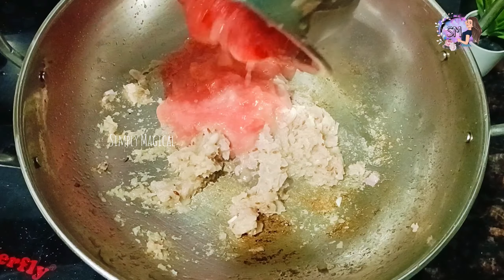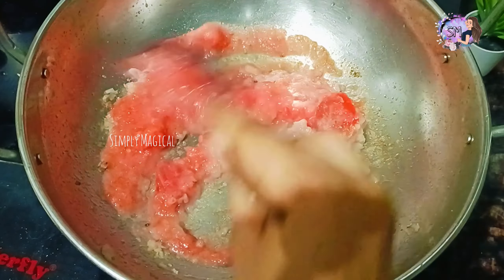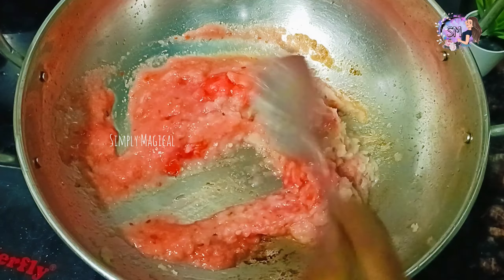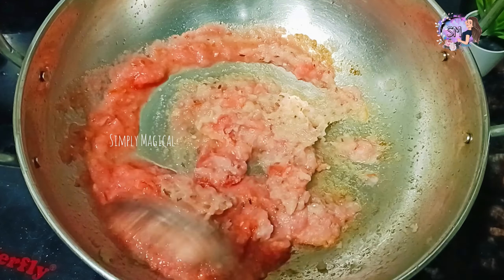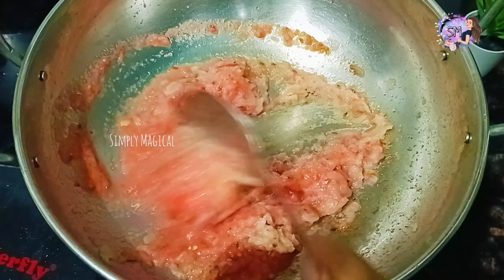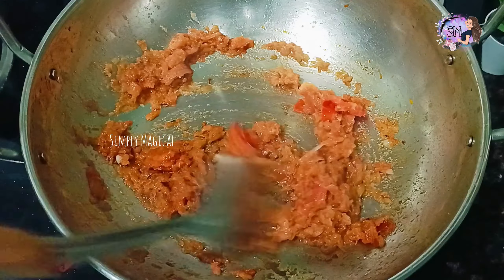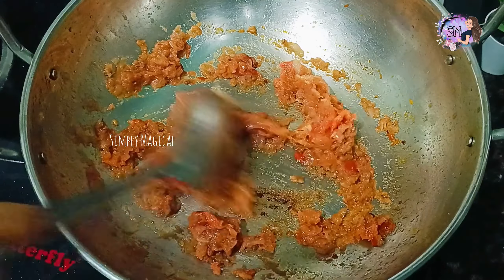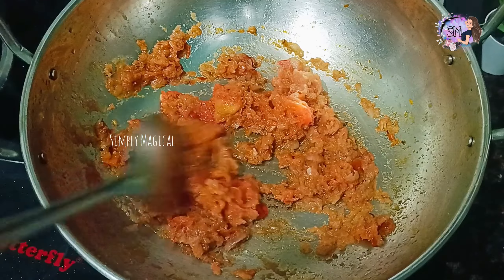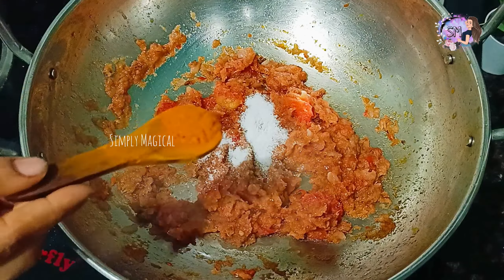Make one tablespoon of ginger garlic paste. Add the tomato in a puree and add it on a medium flame. Add the masala batta and mix it with the mushroom. Add oil to release the tomato paste and onion paste. Now add salt — 1 tablespoon of salt.